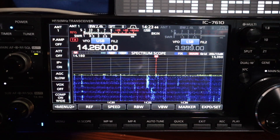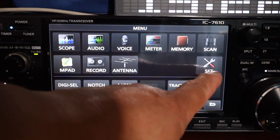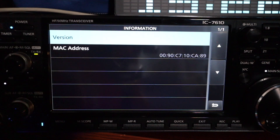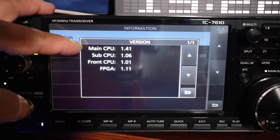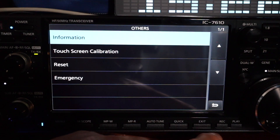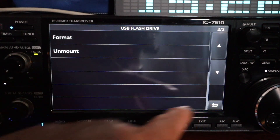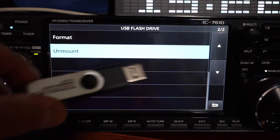Once the radio reboots itself, it's time to double-check that the firmware has been updated. Press menu, set, others, information, version. There it is — main CPU version 1.41. Originally it was 1.30 and the firmware has been successfully installed. Back out and unmount the flash drive. Unmount is complete, now you can remove the thumb drive.